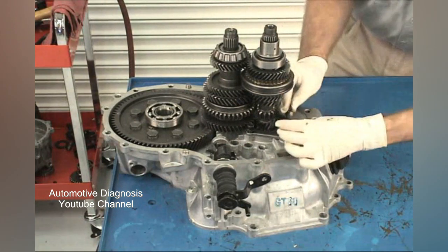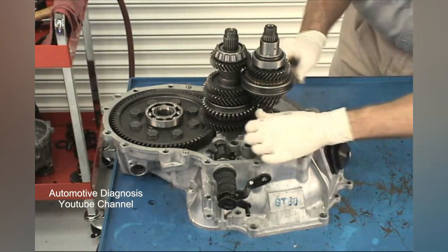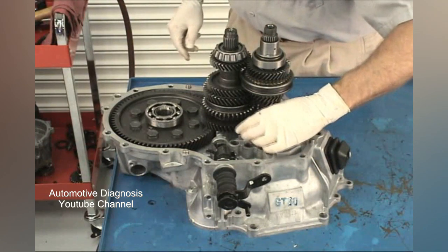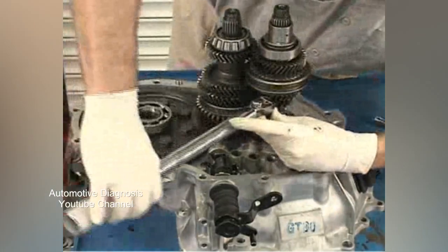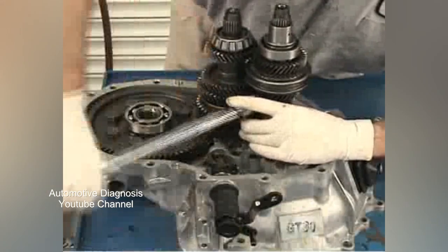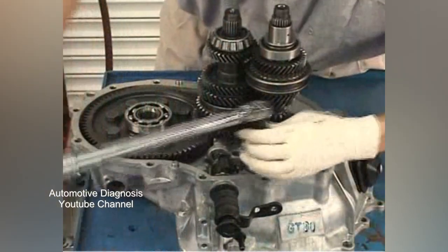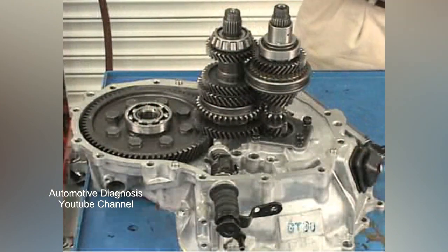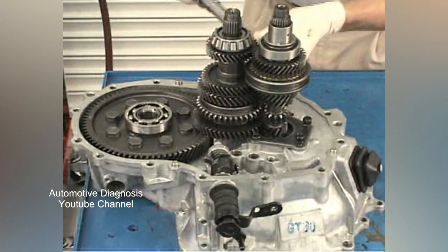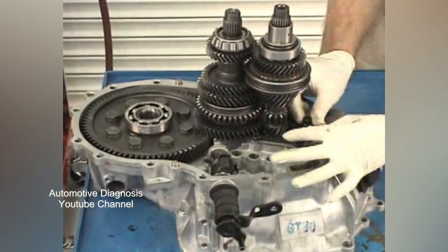Temporarily screw the reverse shift fork assembly bolts in a couple of threads to properly line up the plate before torquing the other bolt and the torque screw. Torque the bolt closest to the interlock assembly and the torque screw to 11 to 15 foot-pounds. Remove the reverse shift fork plate screws.